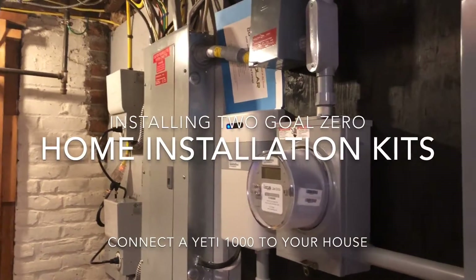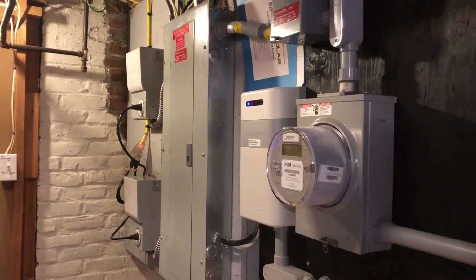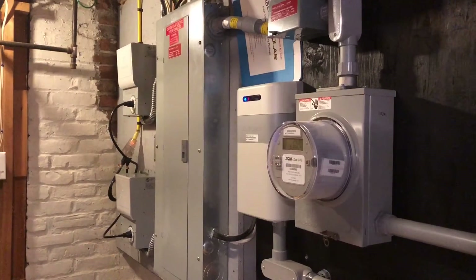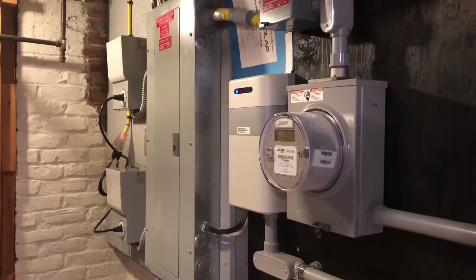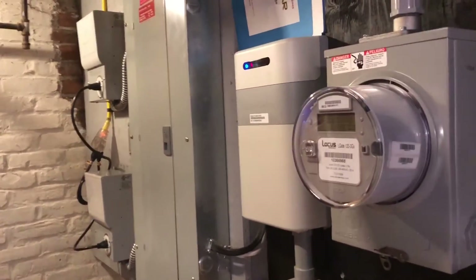Hi everyone. I've had a lot of questions about the Goal Zero home integration kit for the Yetis. Now that it's installed in my house, I thought it would be a good time to walk everyone through the installation and how it works.